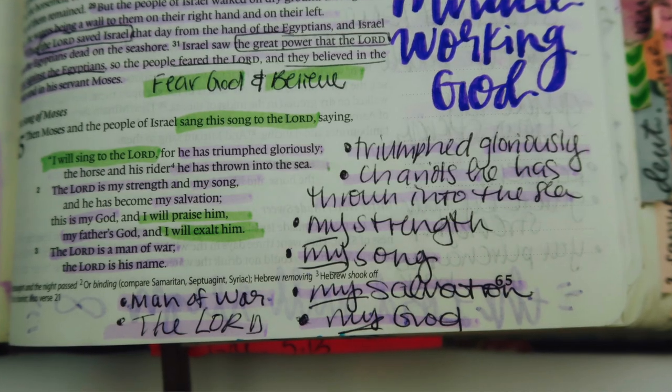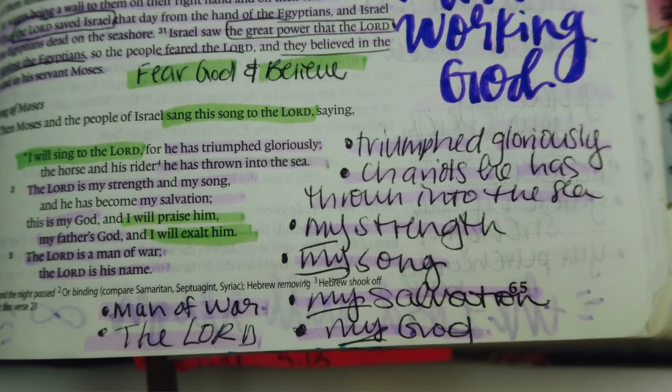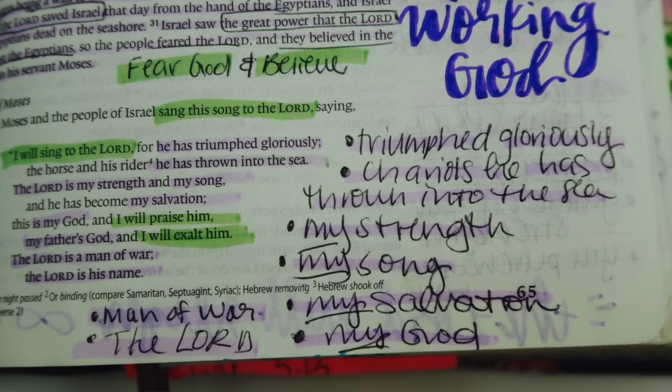The next thing I do is bullet point lists of God's attributes. Sometimes it will just be: God is loving, God is kind, God is merciful, God is almighty. And I'm like, oh my gosh, this tells me so much about God. I'm going to make a massive list right here and just focus on it and meditate on it.